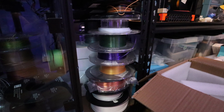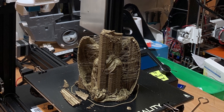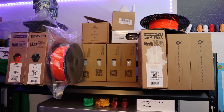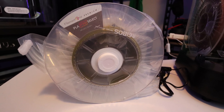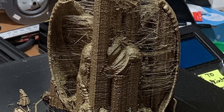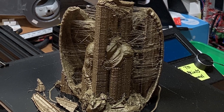Mistake number three: ignoring filament quality and storage. Cheap or poorly stored filament can ruin your prints. Invest in high quality filament and store it properly. Keep it in airtight containers with silica gel to prevent moisture absorption. Moisture can cause clogging and poor print quality, so make sure to store your filament in a cool, dry place.